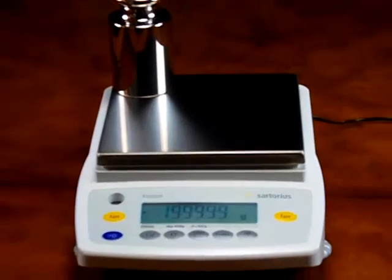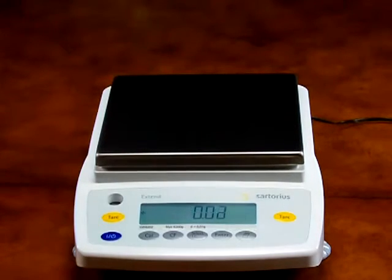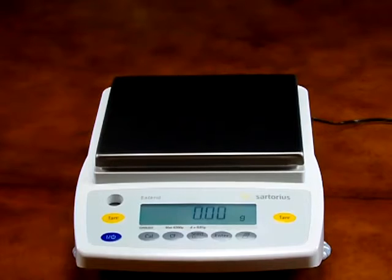This balance is manufactured in Arvada, Colorado by Sartorius. All parts and components come from Sartorius AG.